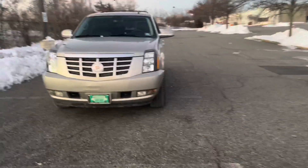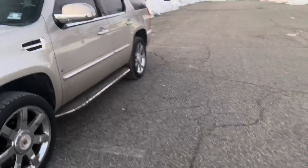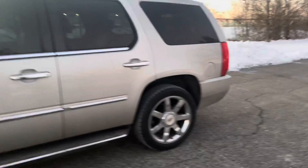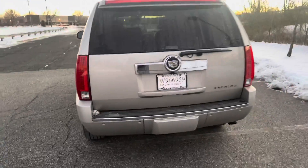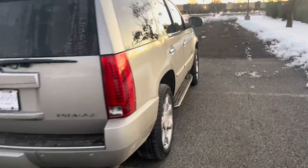Here we go — this is the vehicle. It's a 2013 Cadillac Escalade. I needed it for the family and for the kids. I didn't want to buy anything new this time, so I got a pre-owned vehicle and got a good deal on it. It's not too bad. I'm going to do a crazy build on this one.